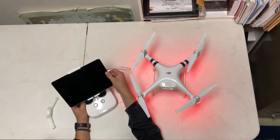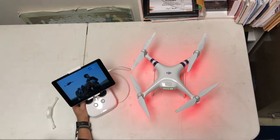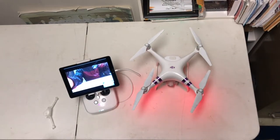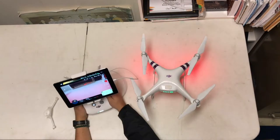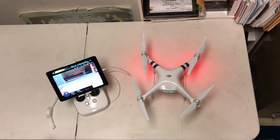Now, turn on the iPad and go to the DJI Go 4 app. In the DJI Go 4 app, if you tap on Go Fly on your Phantom 4, you'll see that we have our Phantom 4 right in front of us. There you go — there's your DJI Phantom 4 setup.